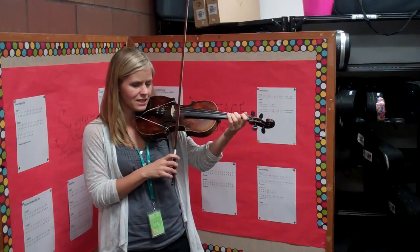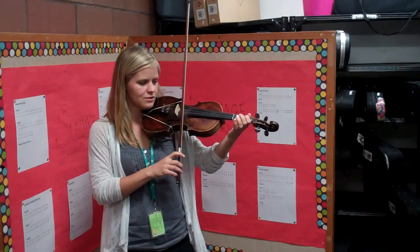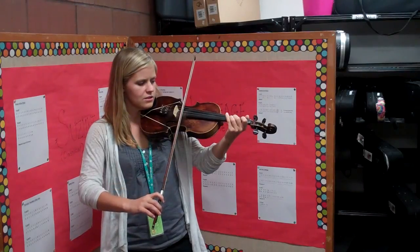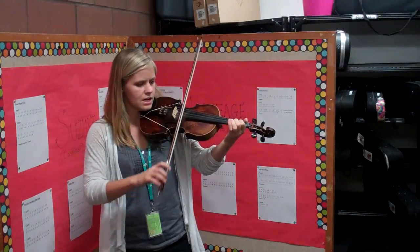Okay, let's practice that again. Set your bow on the E. 1, 2, ready, play. Finger 3, finger 2, finger 1, and freeze.